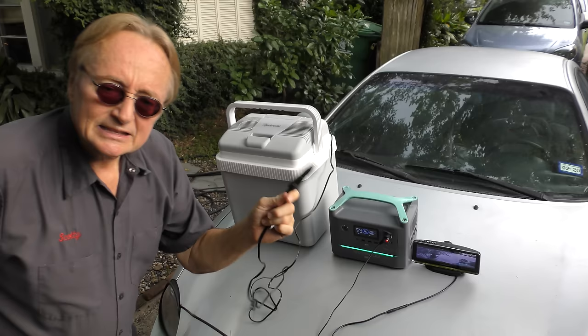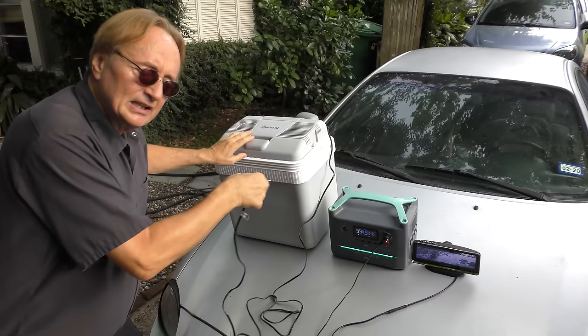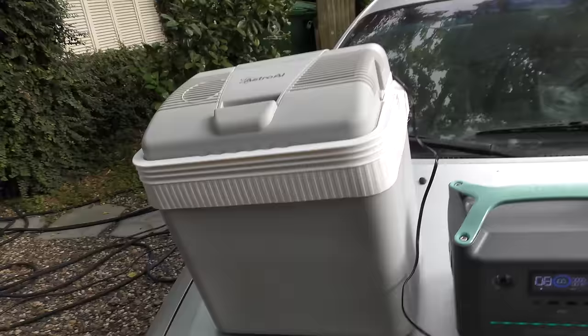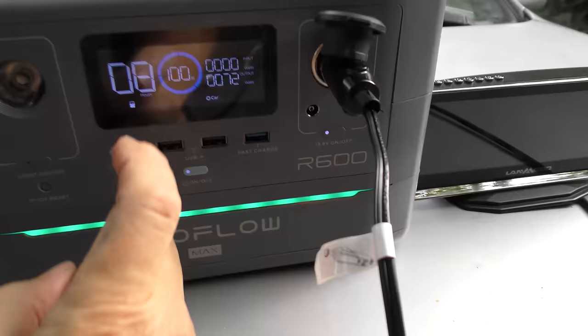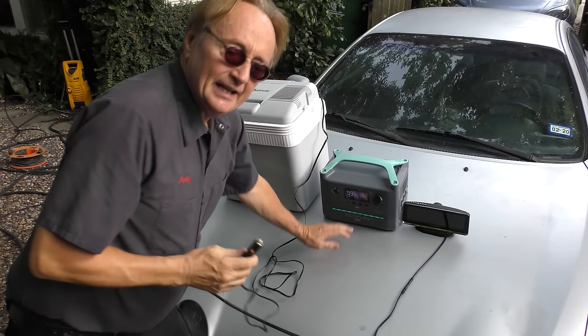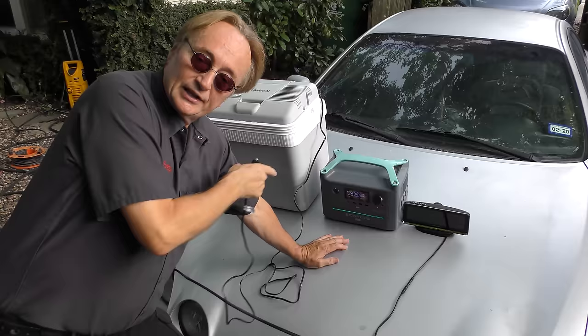Now it can power a lot stronger things than that little camera — electric fridges, for example. You can plug it into the wall or into the cigarette lighter. Let's see how long it'll last for a fridge — realize that fridges use a lot of power. So I plug the fridge in, turn it on, and you can hear and feel that the refrigerator is working. Even with a heavy-duty fridge, it says it's going to last 9 hours — that's a long time for a fridge. I tested it, and indeed it lasted 9 hours. I took it to the beach and ran it off the battery alone.